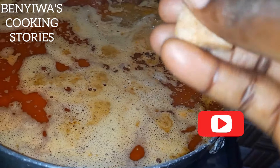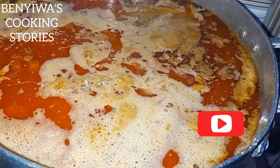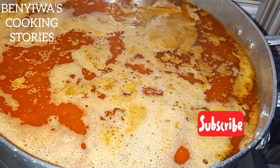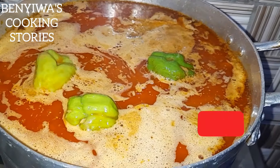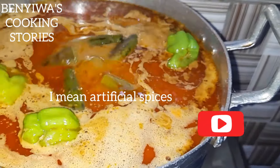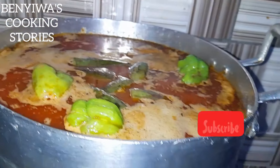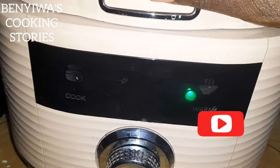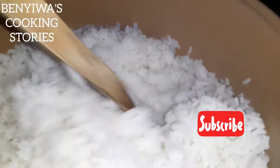The next thing is to give the soup a little spice with an onion seasoning cube — just one is okay. I'm not a big fan of spices, but today I decided to use just one seasoning cube and a Sarimi cube because this is a festive soup. I also add a little pepper and some okro for the pepper lovers.